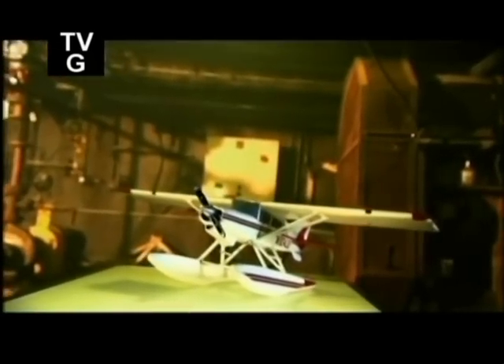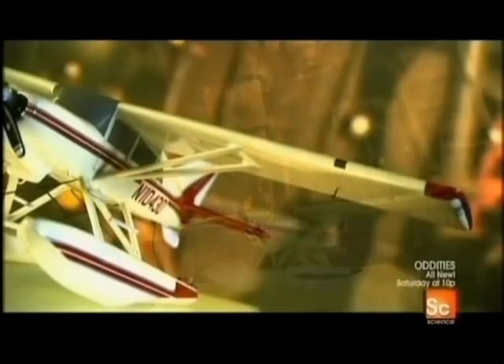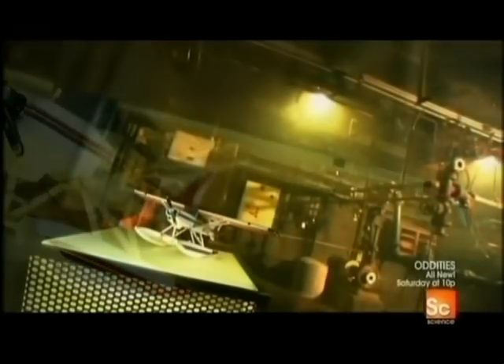Bush planes are designed to fly in and out of remote areas. They're engineered to be able to take off and land on short runways. They can also be outfitted with floats to be able to land on water, or skis to land on snow. Some are made of metal, and others of tube and fabric construction.